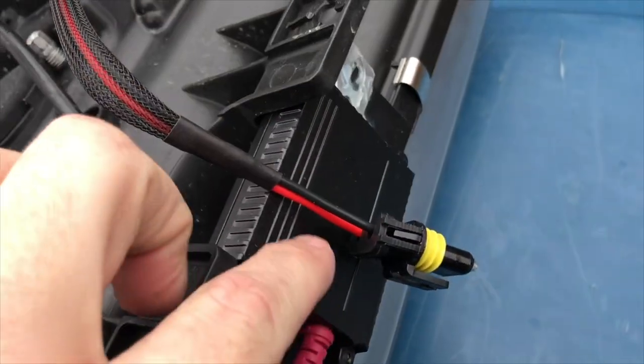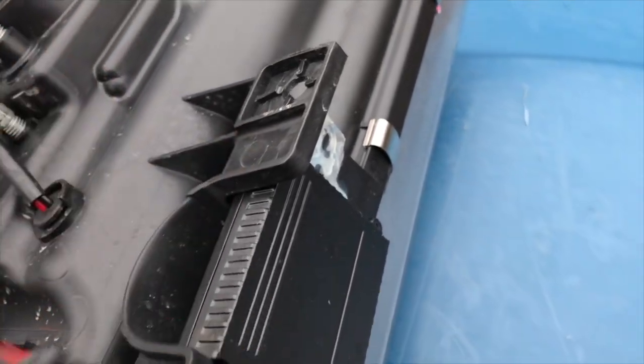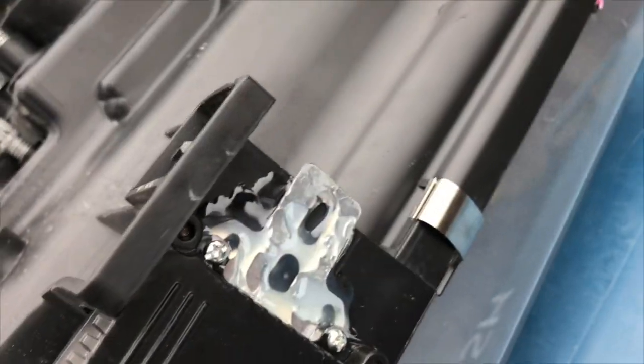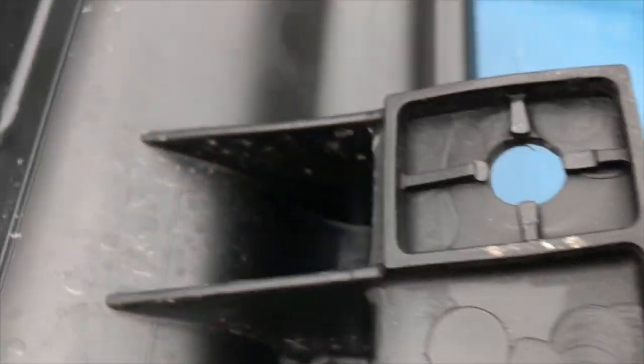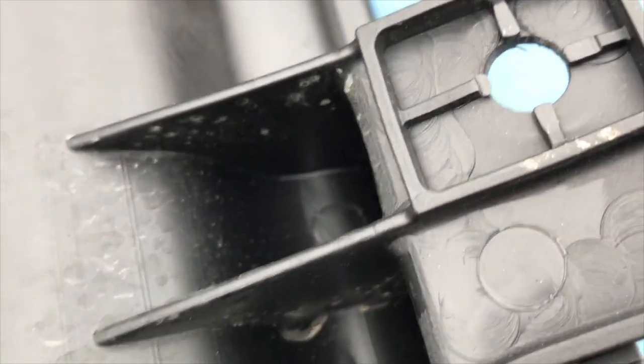You can see the ballast is mounted on the headlight housing. What I used is hot glue to secure it. You could use screws — screws won't penetrate the housing itself and would probably make it more secure — but so far the hot glue has been working for me.